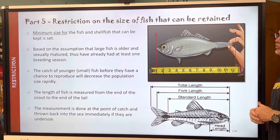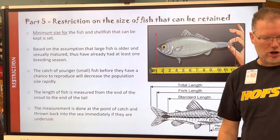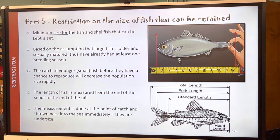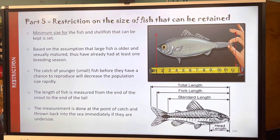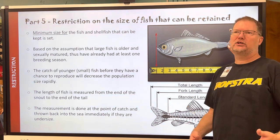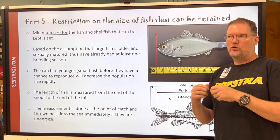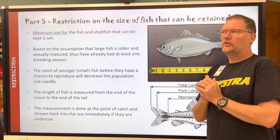This section covers restrictions on size. It's pretty clear where fish are to be measured from — from the tip of the snout to the tip of the tail. That's what this part says, and it's done at the point of catch. They're thrown back into the sea immediately if they're undersized, because otherwise you're killing something you don't need to kill. This applies both commercially and for the individual angler.